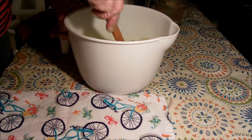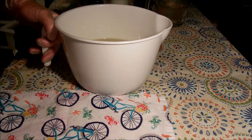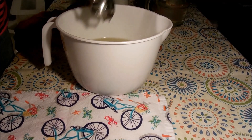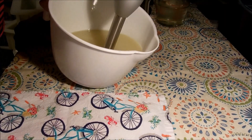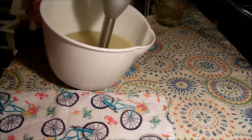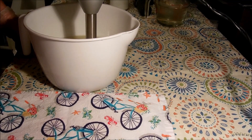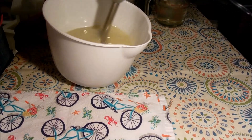Hey everybody, this is Kelly at Envy Soapworks. Thank you so much for stopping by to make some soap with me. I am extremely happy to be able to make soap right now. It's been about two weeks since I've been able to make any soap, which seems like a really long time when you're used to making it weekly. I've just been missing it so much, but I have had more ideas over those last two weeks that I wrote them all down, so I have quite a few ideas I want to try out.